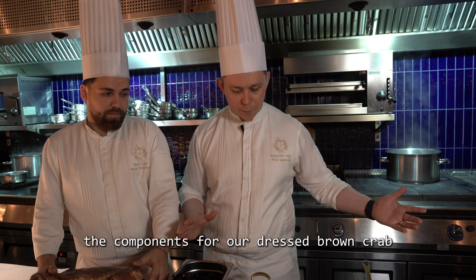For the components of our dressed brown crab, we have a beautiful little dish here with crushed ice, and we're just going to lightly decorate it with some seaweed. This seaweed is coming from the same area as the crab, so we just want to showcase the ocean that it's coming from.